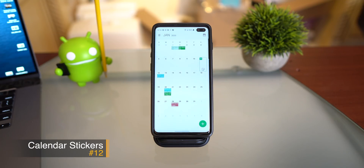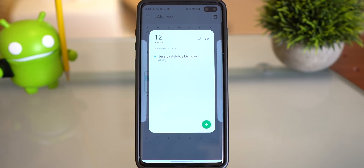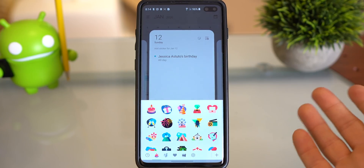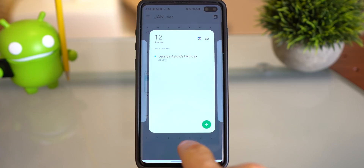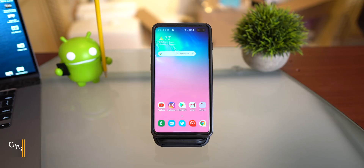This next tip has to do with the new calendar layout. It may seem a little childish but it adds personality to your calendar. On the 12th is Jessica's birthday — I can go in, click on a sticker, and choose one that fits the occasion. That sticker will permanently appear on that date. You can add school books for a study day, or whatever emoji fits the event next to that date on the calendar.